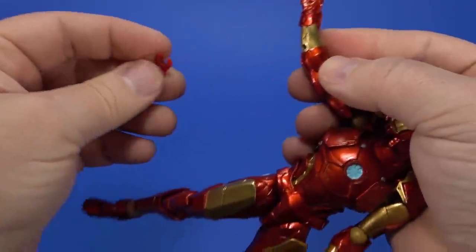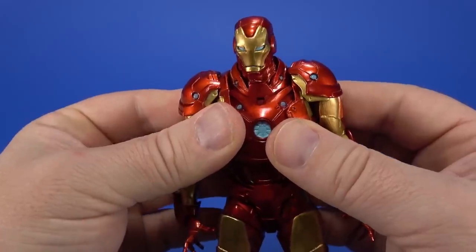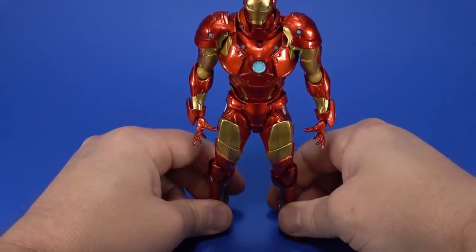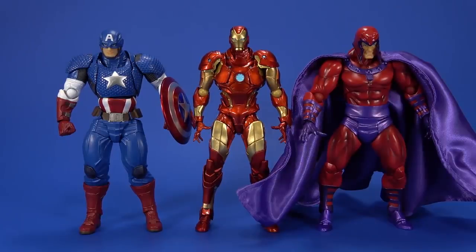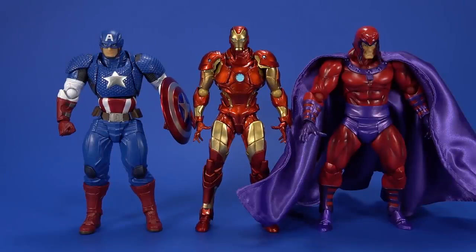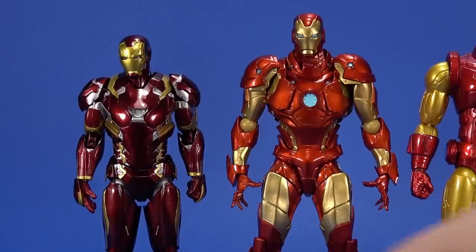Even after all that articulation testing and accessories pushed and pulled, returning to a vanilla pose took about 10 seconds — this figure is much more user-friendly than typical Revoltech. For comparison: next to Amazing Yamaguchi Captain America and Magneto, Iron Man is not as beefy or broad but is a little bit taller. Next to an S.H.Figuarts Iron Man, he's a little big for Bandai. Next to the Mezco 1/12 Collective Iron Man, a little small for Mezco.